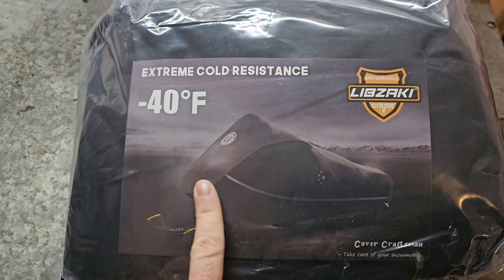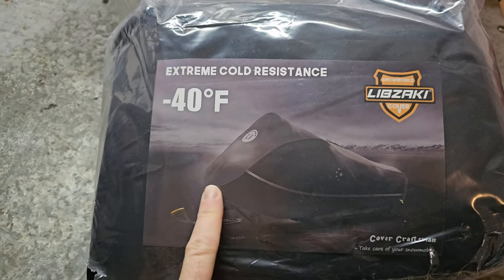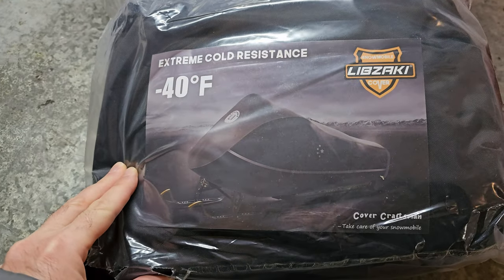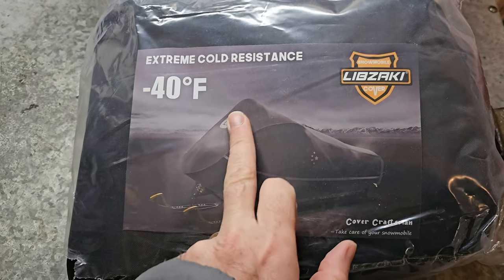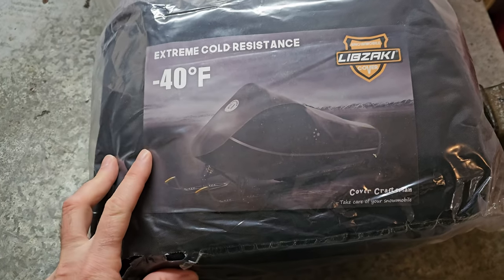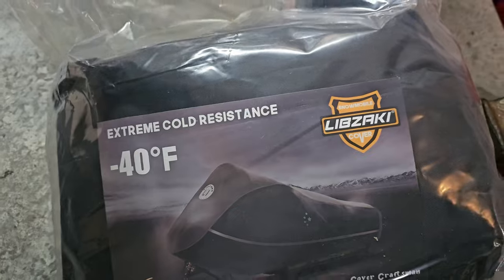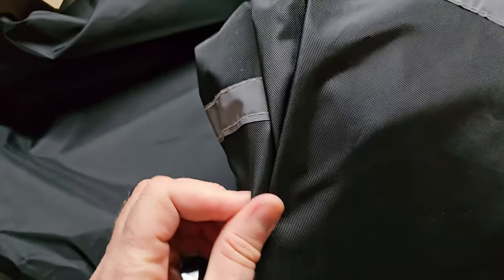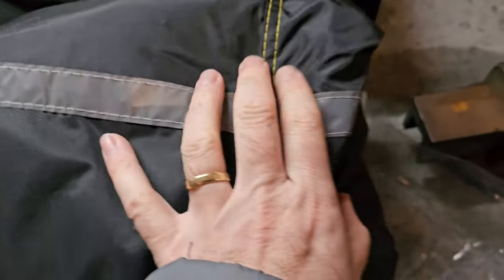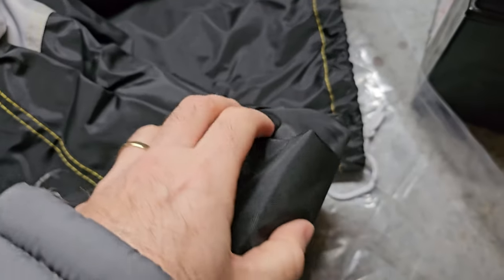It's Libzaki — look at that design. So that's the 145-inch, should fit my long track. It just looks like it's made more for the newer style machines with that high front end, so we'll see if that works. The material actually does feel a little bit thicker, and the stitching looks really good as well. I believe this is actually made in the United States and is not a Chinese product.